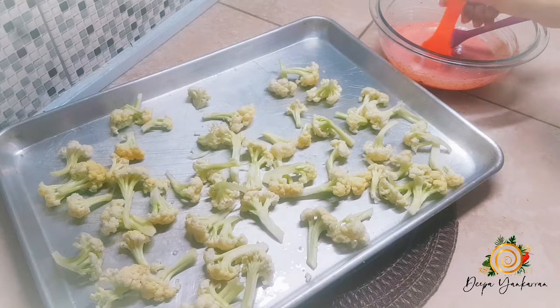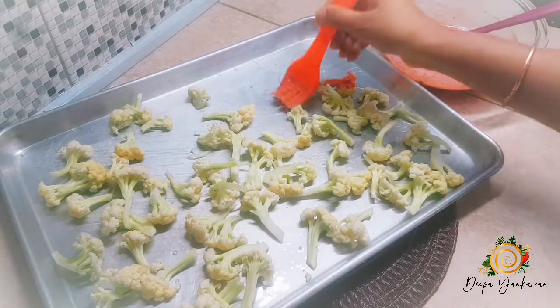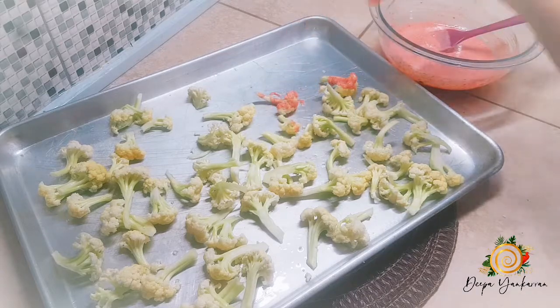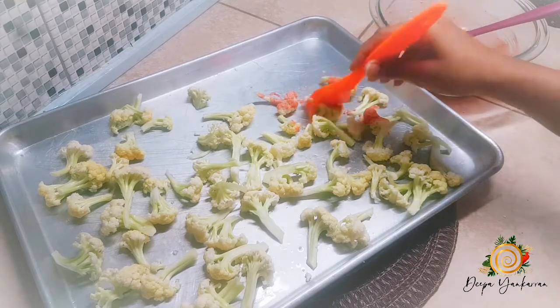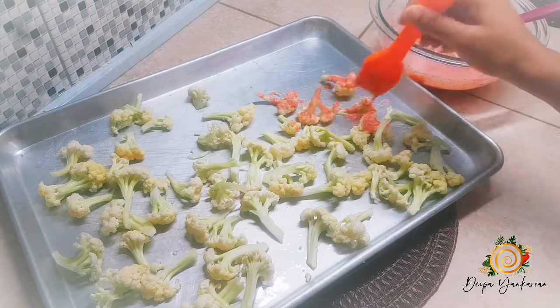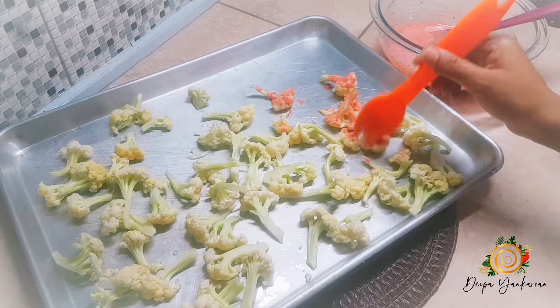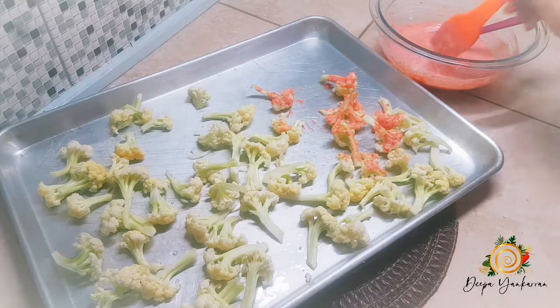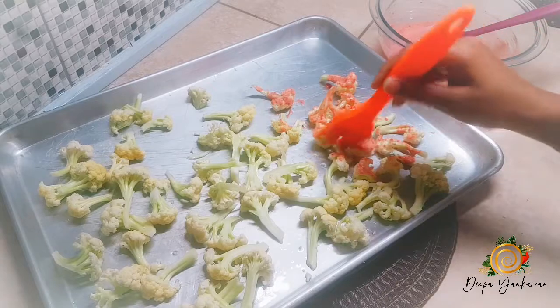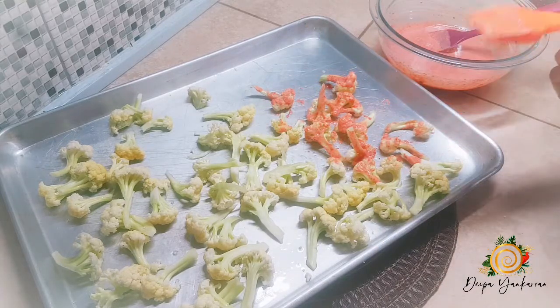Because my tandoori already has salt, I'm not going to add extra salt. What I want to do is just brush my nice tandoori paste onto my cauliflower.